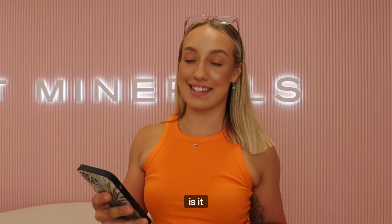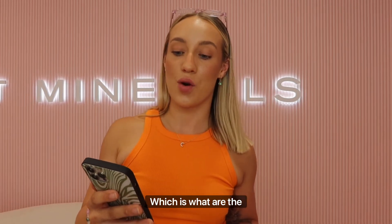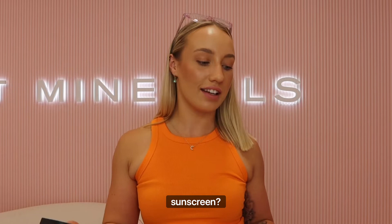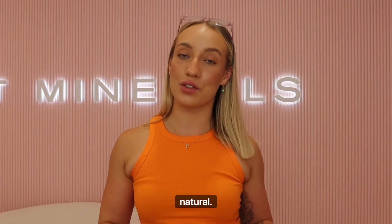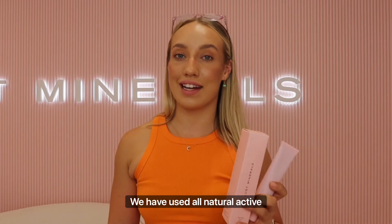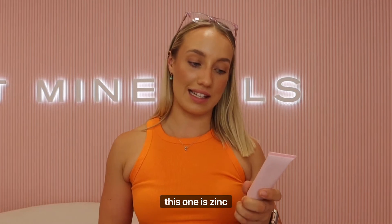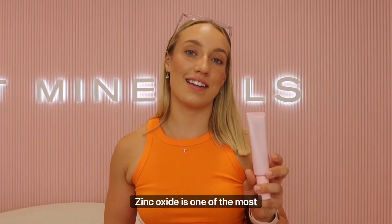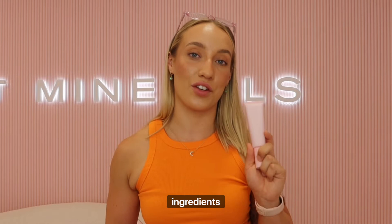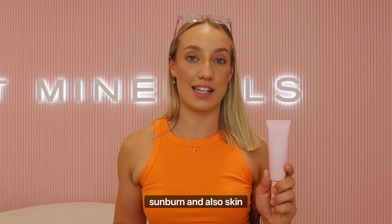The next question is: is it natural? I'm going to answer that alongside another question — what are the ingredients in the sunscreen? Yes, it is completely natural, which does mean it is a little bit on the thicker side. We have used all natural active ingredients, so that is the highest quality of SPF. The most active ingredient in this one is zinc oxide, which is one of the highest active ingredients in sunscreen because it helps prevent sunburn and skin irritation.